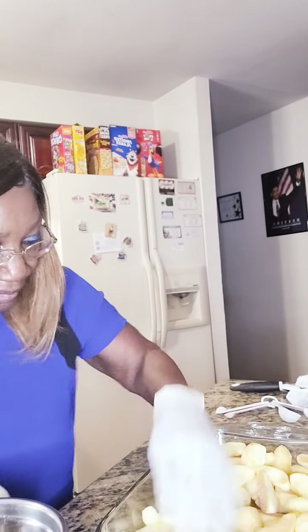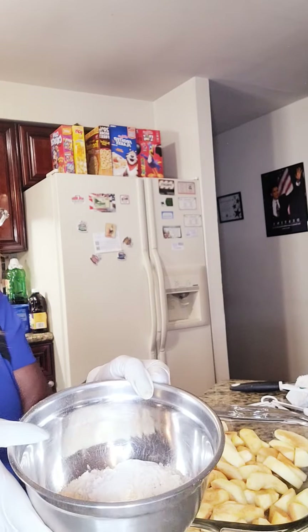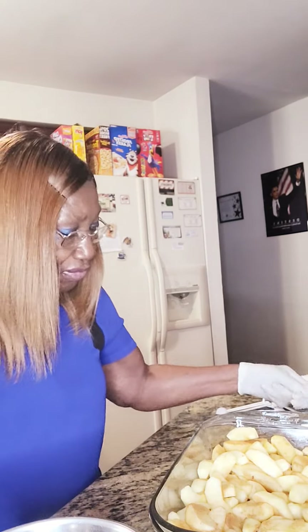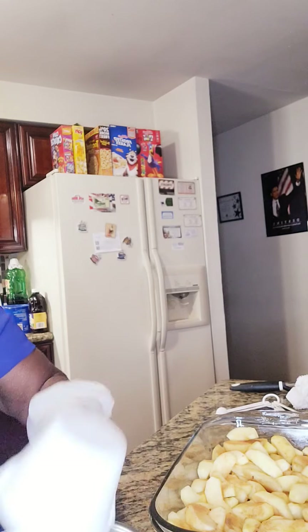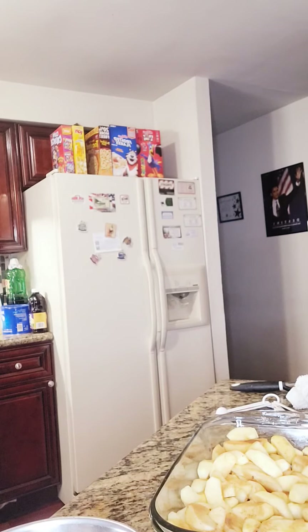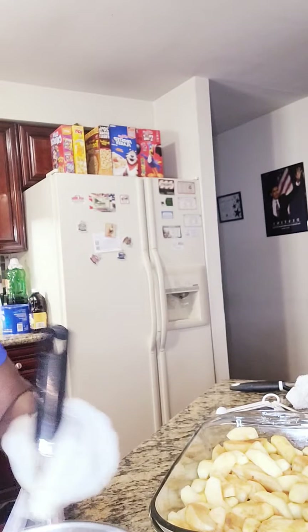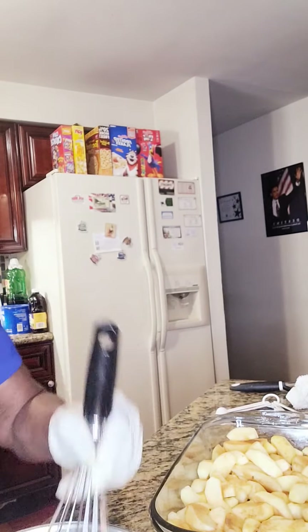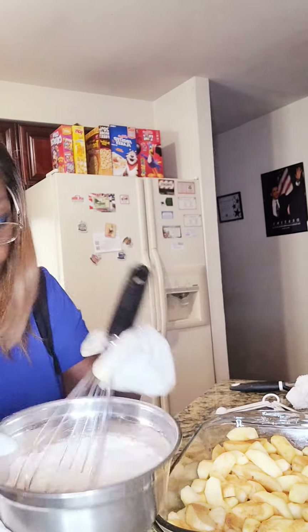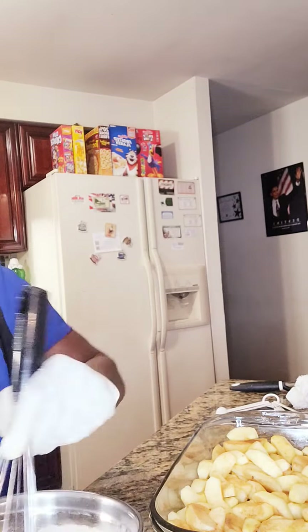I already got my oven ready. So I have a mixture of flour, I have my baking powder in it, and I'm gonna add some sugar to it — one cup of sugar — and I'm gonna mix that up. Mix it real well. I'm gonna pour this mixture over my apples when I'm finished.